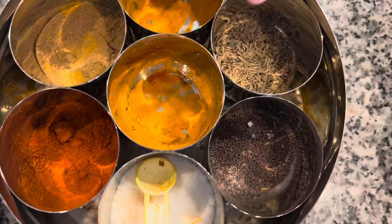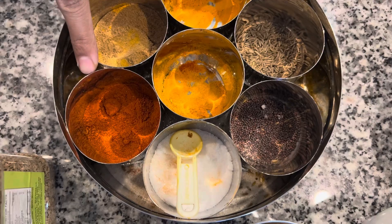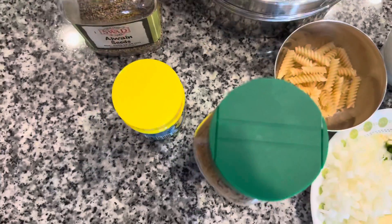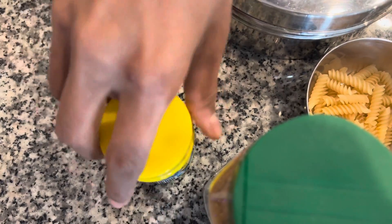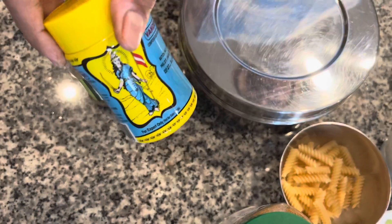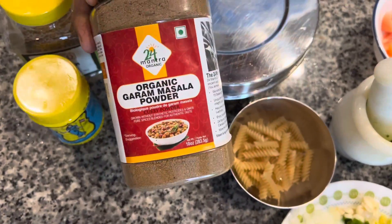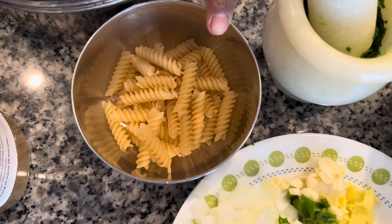For spices we need turmeric powder, coriander powder, salt, cumin seeds, carom seeds, asafoetida, and garam masala. We'll also add half a cup of quinoa pasta to add more protein to the curry.